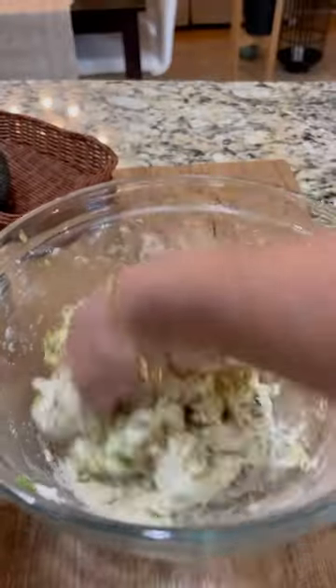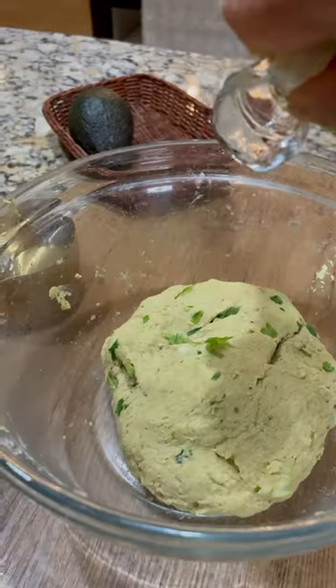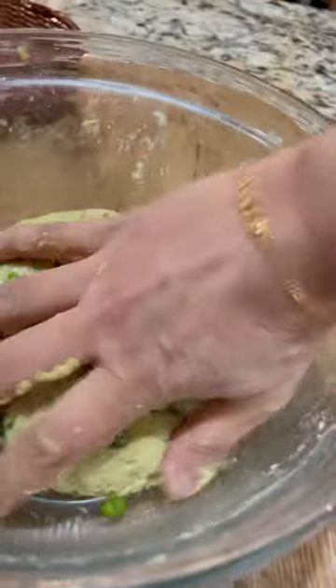I've added one and a half cups whole wheat flour and adding three tablespoons water. Knead it well to a smooth and soft dough — don't add a lot of water or it will turn very sticky. I've added one teaspoon oil and spread it over the dough.